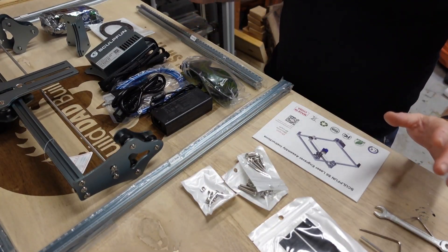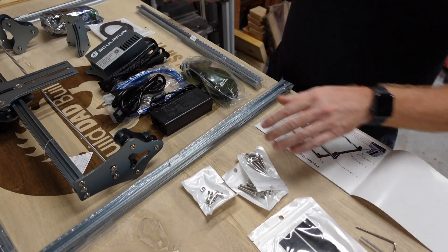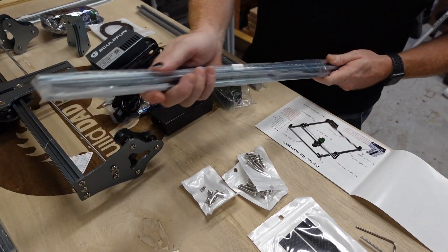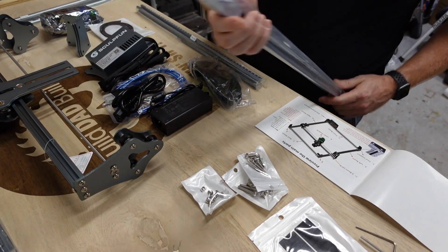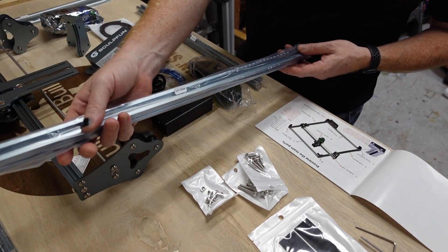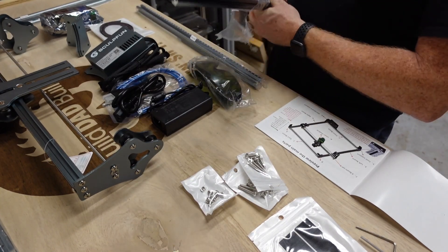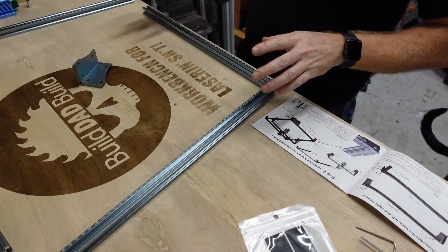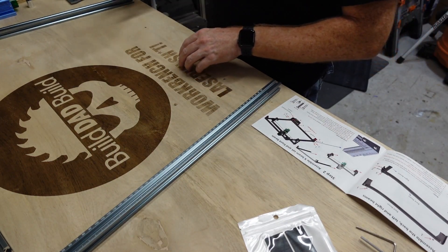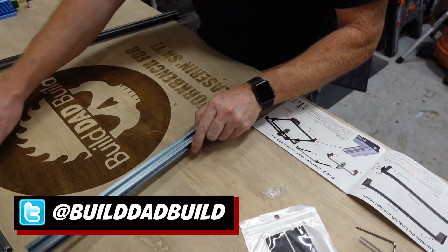This does come with better instructions it looks like, and the parts are well labeled — like this is 'left beam,' 'right beam' — just some nice things to not confuse the hell out of you. Now what's going to confuse me is this is all in millimeters. I need to learn to measure things in millimeters. Let me take everything out of the bags and then we'll get to assembling — looks like assembly is pretty much the same as the Ortur.